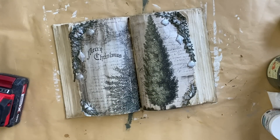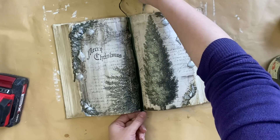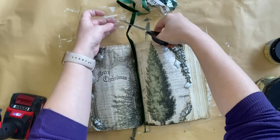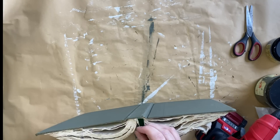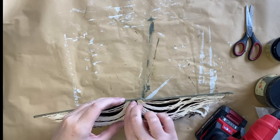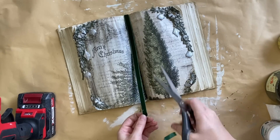I then want to add a little ribbon to the center so I'm going to use some of this velvet ribbon that I got from Temu. I'm just trimming off the amount that I need and then using my hot glue gun to add a dab of glue up the top and press that ribbon into place. I then used my scissors to trim off the excess down the bottom.